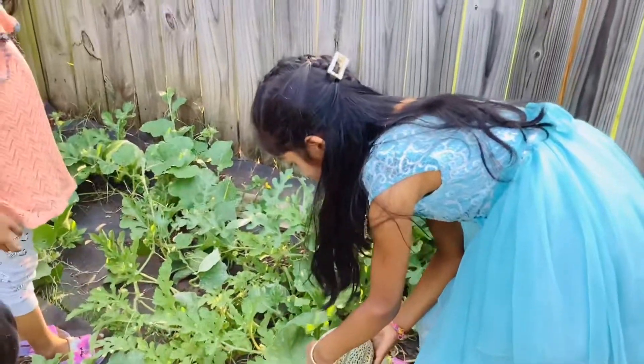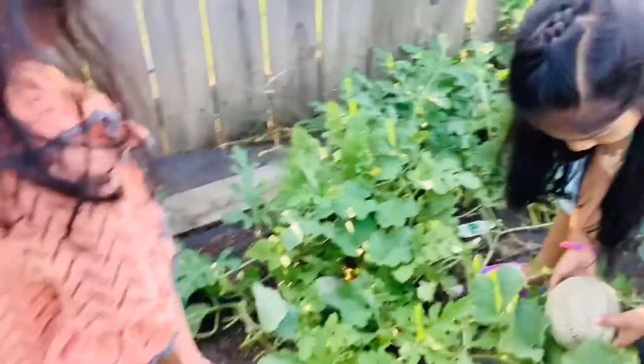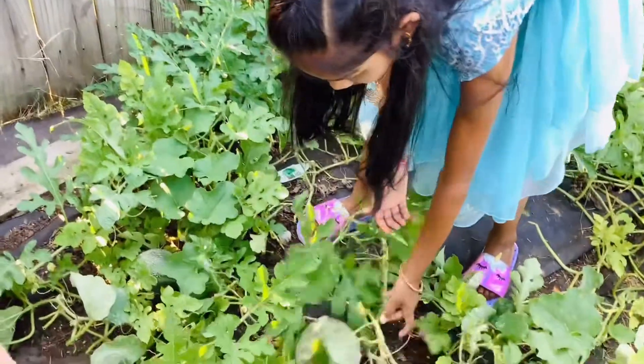And this is the cantaloupe plant. You can see, this is cantaloupe.